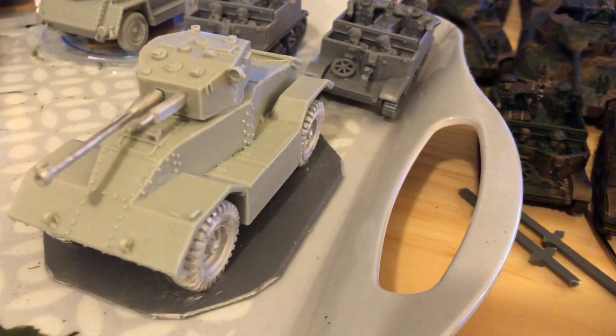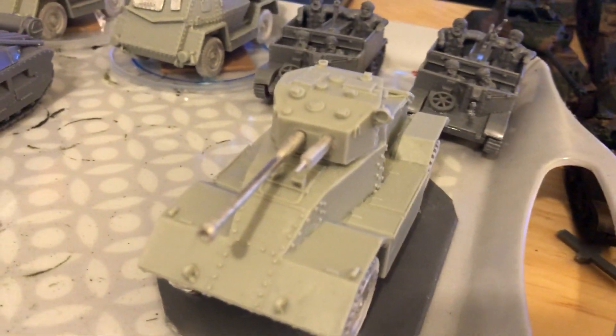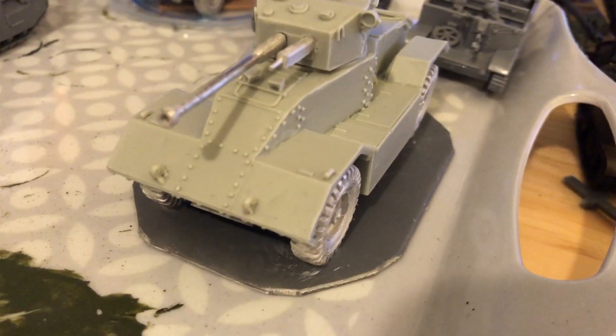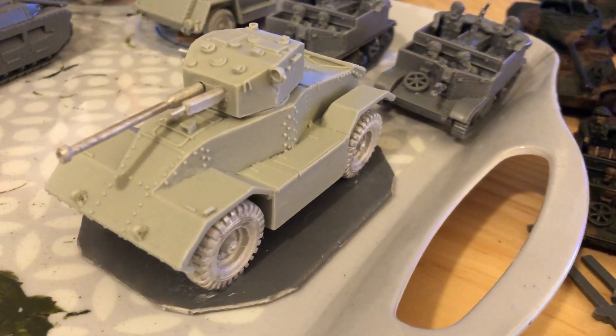That's the AEC Armoured Car Mark II with the 6-pounder and the coaxial machine gun. That model weighs a lot, and the weight isn't in the wheels — it's just the amount of solid resin.